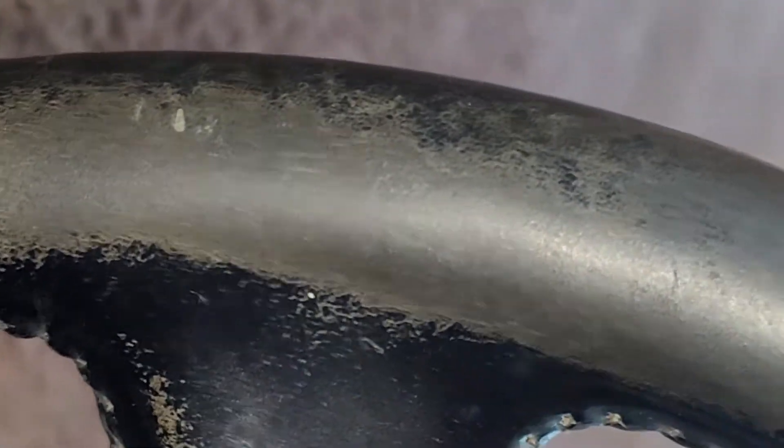It definitely does show some wear, but I would say that I've seen worse. The leather's not ripped, it's just the paint has come off of it.